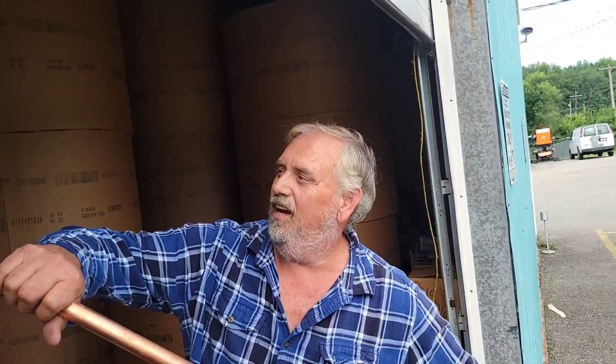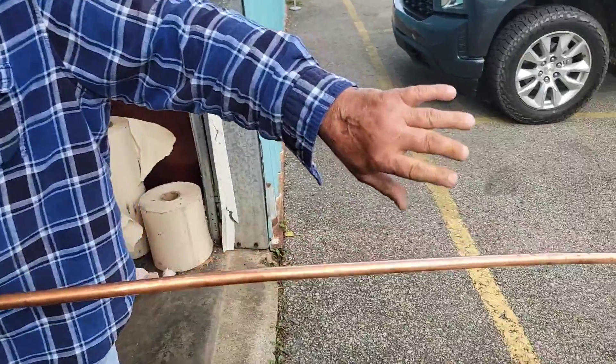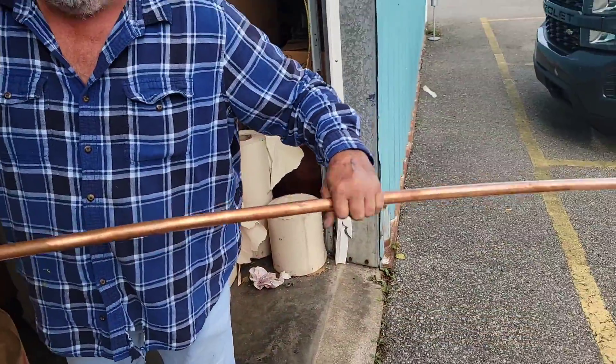That's nice copper, Willie. Seven, eight — eight foot three inches long, and a bad hand. That's what happens when you get too close to Darren — he tries to bite.